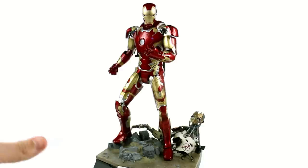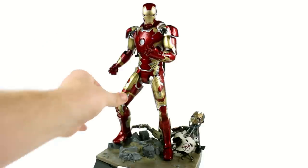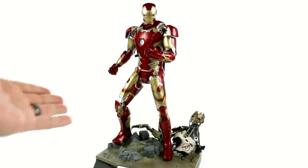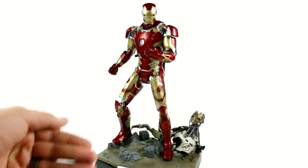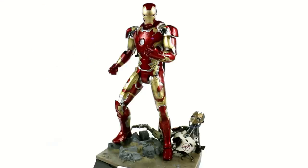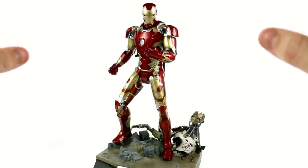One thing I'm also noticing is that the joints on mine feel a little bit tighter — the thighs don't rotate as easily as they did on the previous Mark 42, so at least on my piece it feels like some of those quality control issues were improved upon, and I really do appreciate that. Overall this guy is great and I cannot wait to see it live in action.